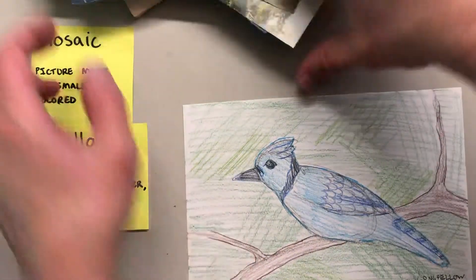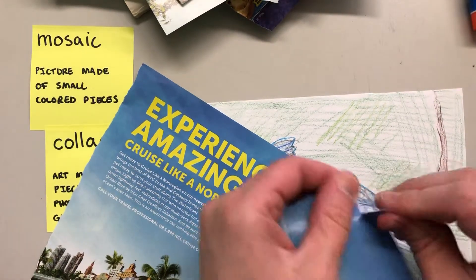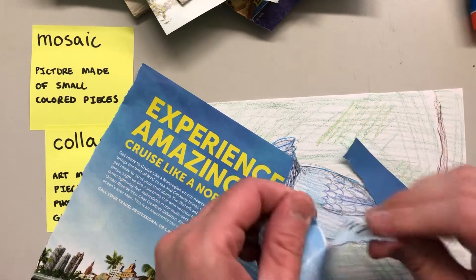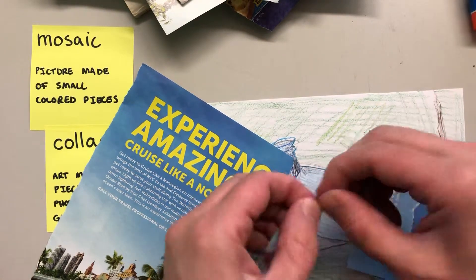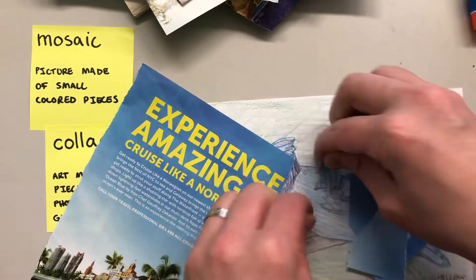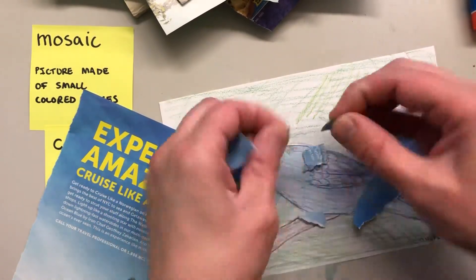So I'm gonna start with my main guy here, the little bird. It's a nice big piece of blue and I'm just gonna start tearing it up into little pieces. You don't want a whole paragraph in the body of your bird — if you tear it up it kind of turns into just color and texture. It's not anything anymore.